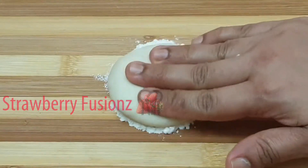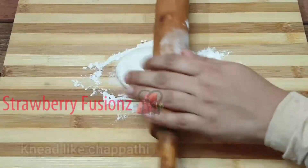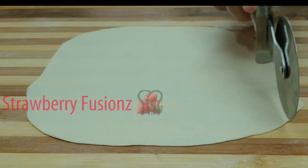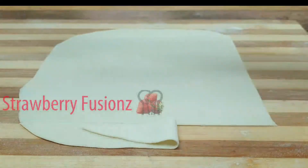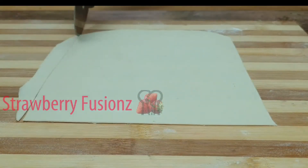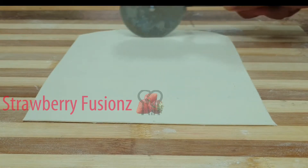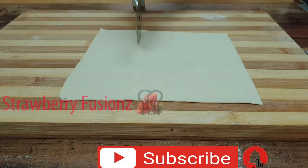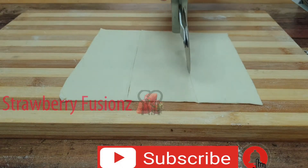Now we are going to cut a little bit of a square shape. We have to cut a square shape, then cut the sides.